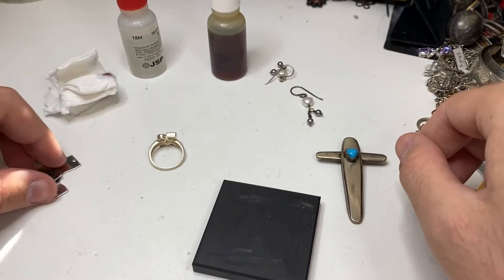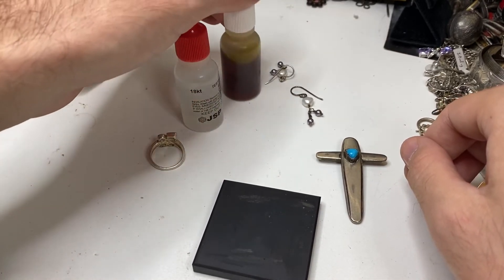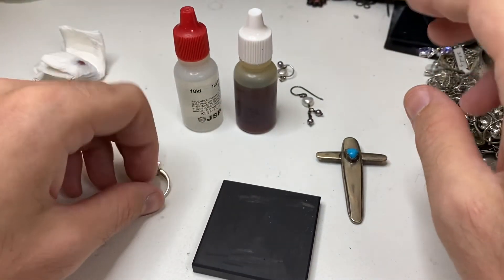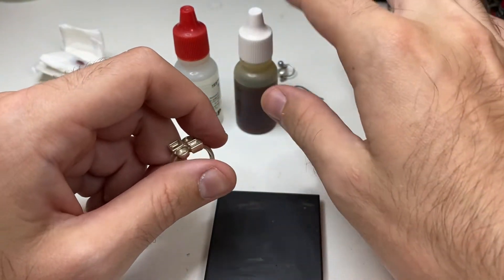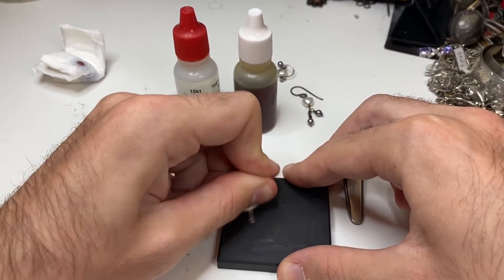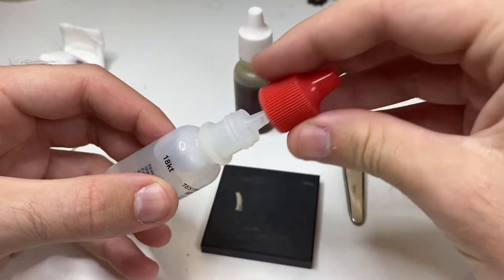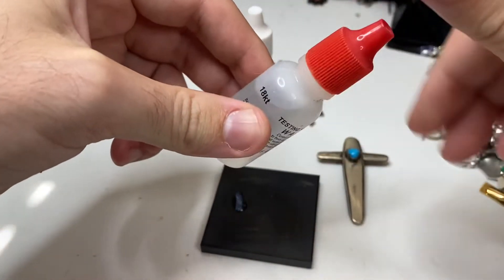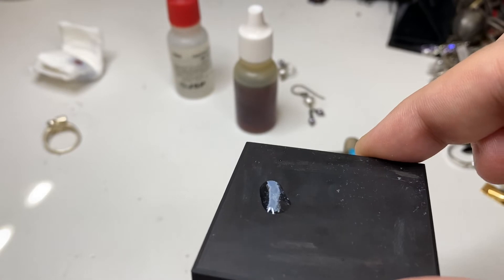I'll show you guys a little trick. We have 18k acid here. Say you don't have any silver acid, or you're all out or it's expired — it only lasts for about a year. I generally don't do this; I prefer using the silver acid. This is only if you don't have silver acid. A little scratch again. Take our 18k acid. Sterling silver goes a fluorescent blue under 18k acid.